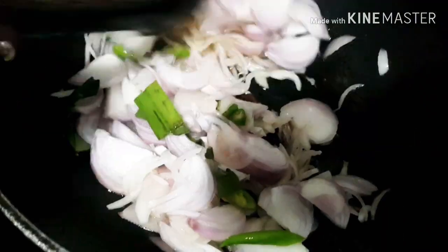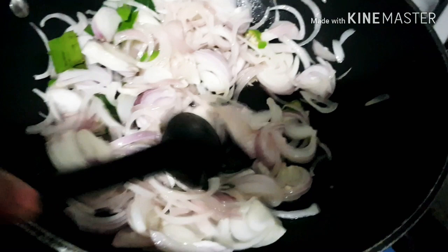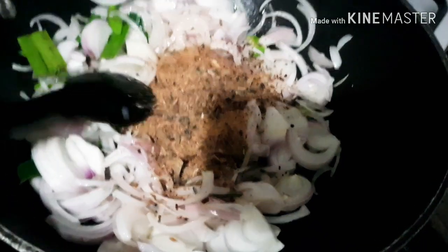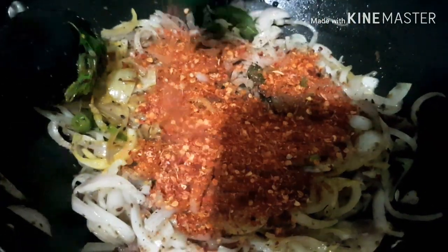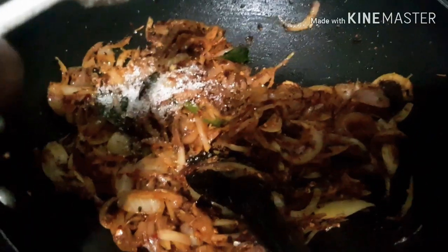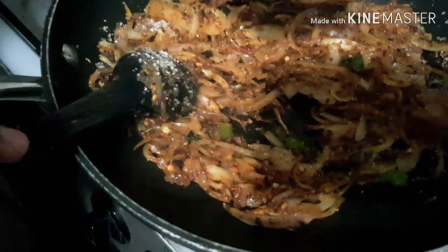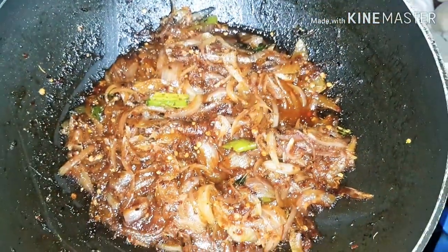A few green chillies for colour. On a slow fire, let this cook completely till the onions are brown. When the onions are translucent, I'm going to add some maldive fish and salt — maldive fish gives a lovely taste to the zini sambal. Now for colour, I'm putting a little bit of turmeric and quite a lot of chilli flakes. I like my zini sambal spicy, so the chilli depends on your taste. I also like it sweet, so I'm putting a little bit of sugar. This is a dish that has sweet, sour, and spice — add all three in equal quantities and you have a fantastic zini sambal. Now that is ready to be served.